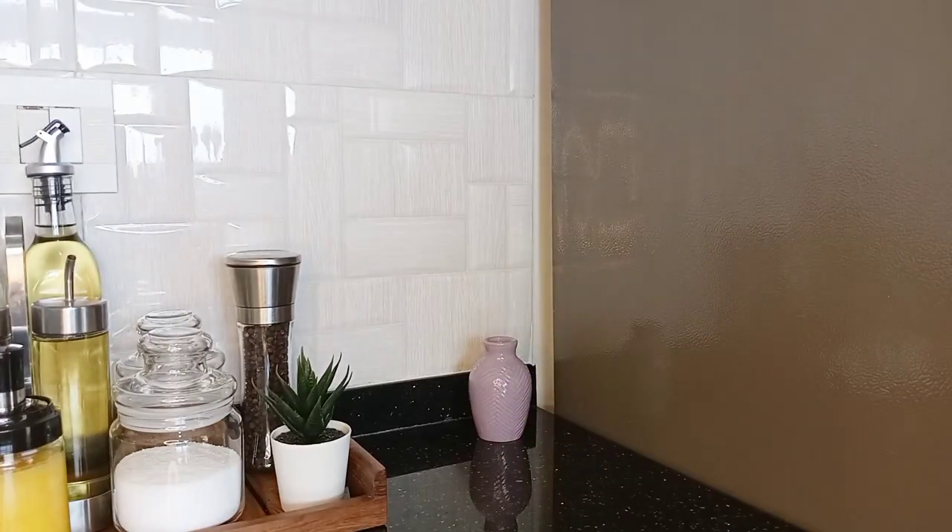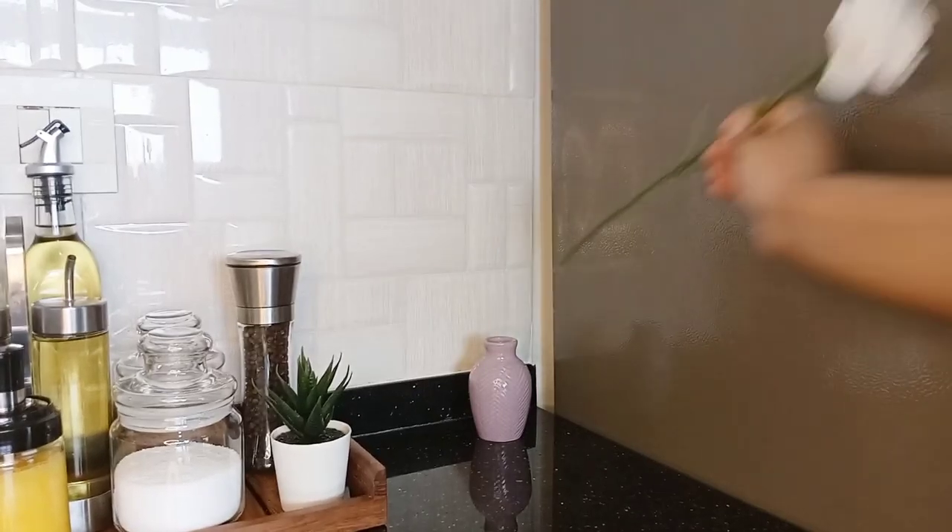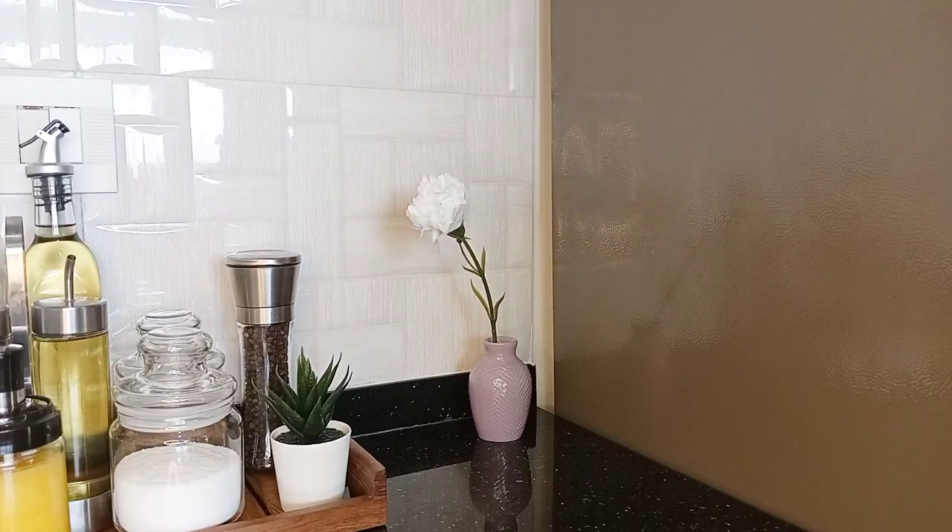In this corner, I'm keeping this cute little ceramic vase and adding these artificial flowers for decoration.